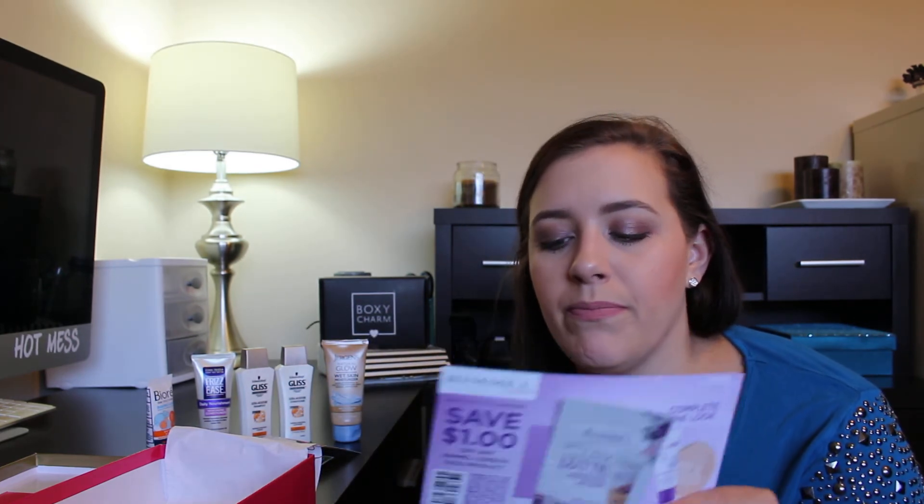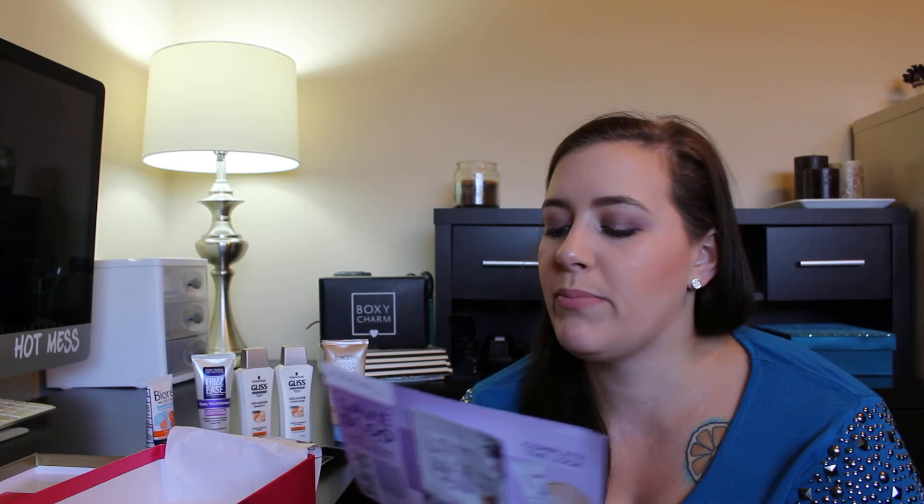The last thing I got was the Rimmel London Stay Matte Lightweight Liquid Mousse Foundation with All Day Shine Control in the color 200 Soft Beige, and I got a dollar-off coupon. It's just a small squeeze sample packet to try out. But I do like to try new makeup. This was the only makeup I got in my box, so I will try this out.